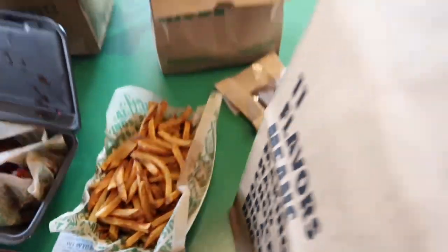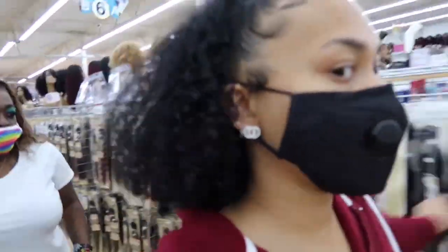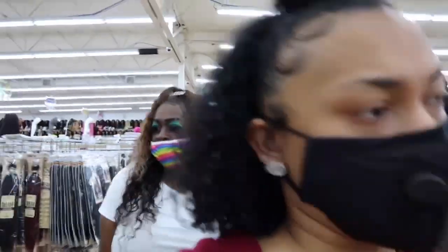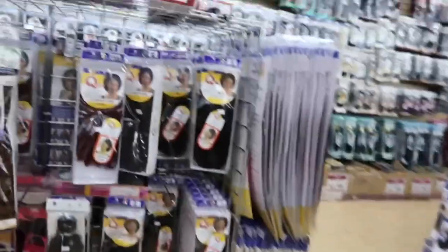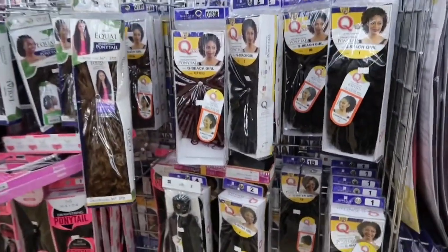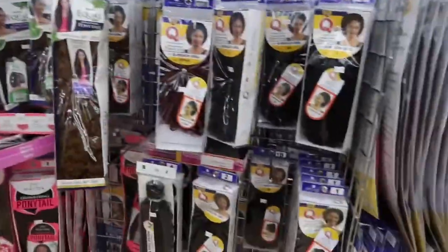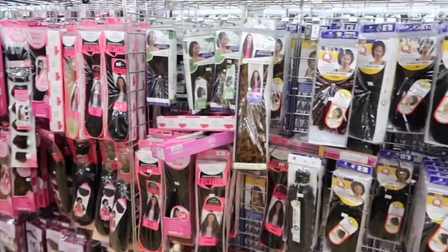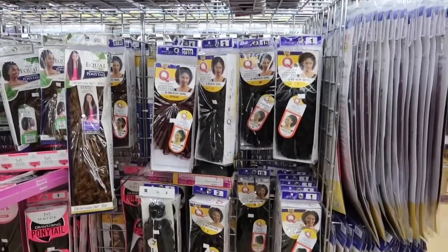So we are about to go show y'all some ponytails that I personally like. Shauna, you wear some ponytails over here — yeah, okay. So let's just start here, we might as well go all the way down the line. First we got Milky Way Shake and Go — this is the Mix Master. By the way, all of this is synthetic — we don't have any human ponytails.